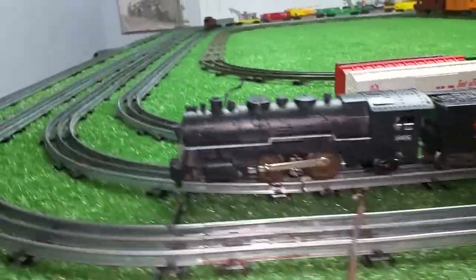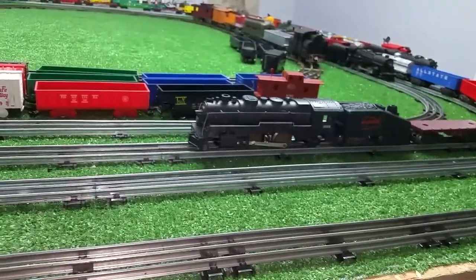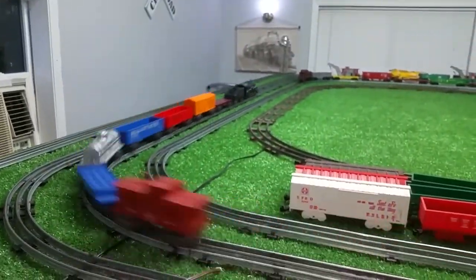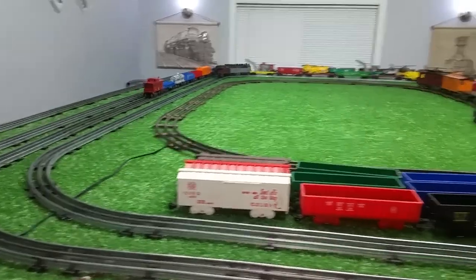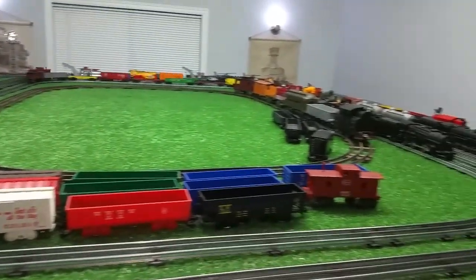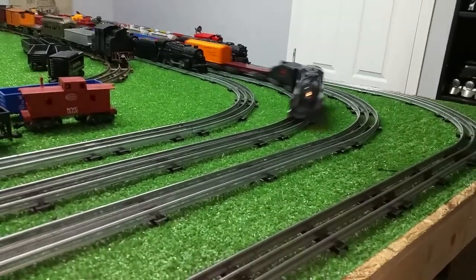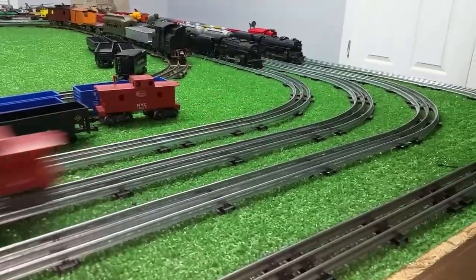I'll be running this the rest of the night. Just a quick follow-up on this 1666. As you can no doubt tell, I'm having a really good time with this. It runs nice, it looks nice, and it was free. If you have any questions, feel free to drop me an email at Ben's Trains at gmail.com. And as always, thank you for watching.